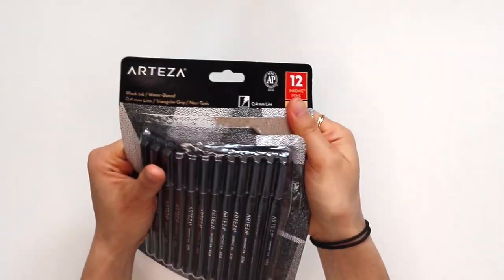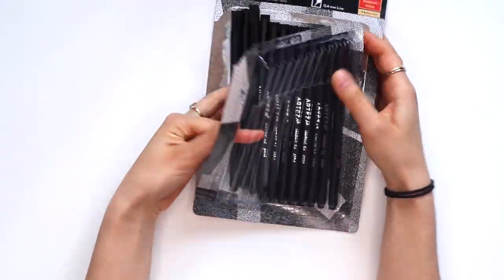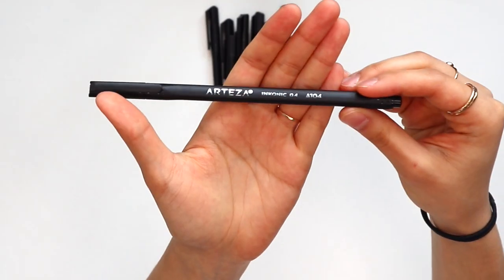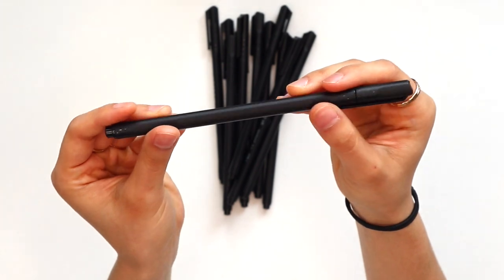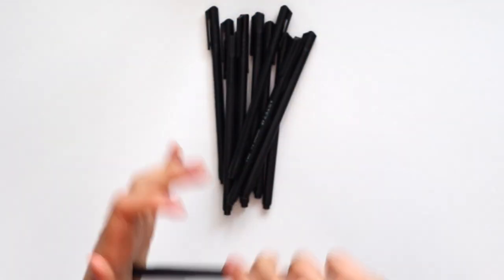First, I have a pack of black fineliners. I go through fineliners so quickly because I use them to draw in my journal and also just for sketching. This is a pack of 12 fineliners and they're all the same width — 0.4 — that will work for most drawing, writing, and sketching. So it's really nice to have this pack to stock up because those are the pens I usually run through more quickly.